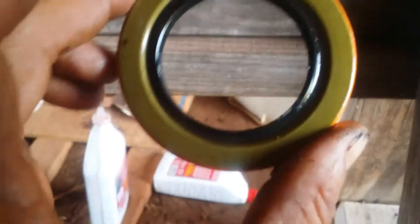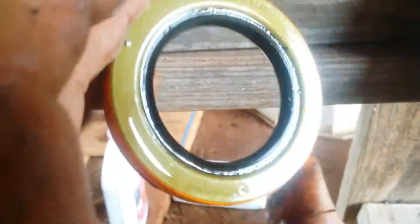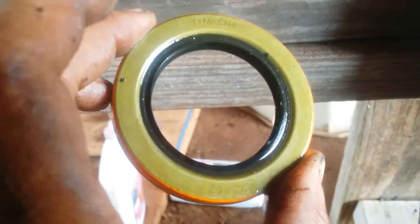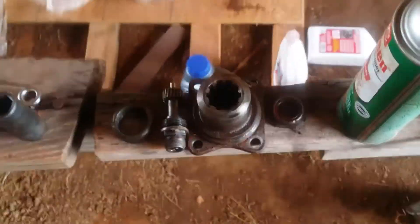I'm thinking this is just a new style of that old seal. My service manual for the truck said to soak this thing in oil for an hour. I don't have a bucket of oil to soak it in, so I just sprayed it with PB Blaster penetrating oil.